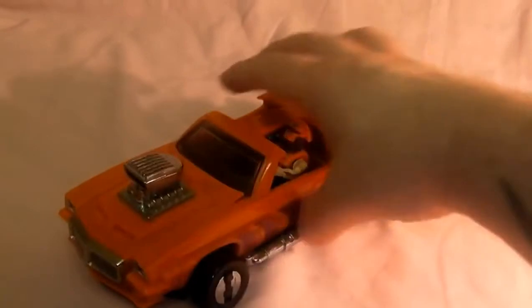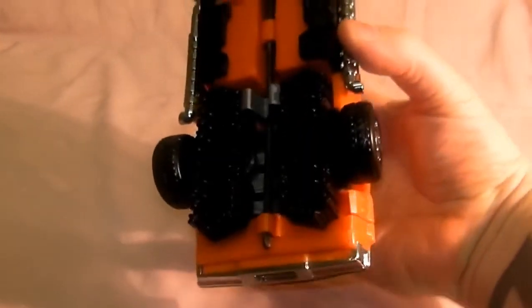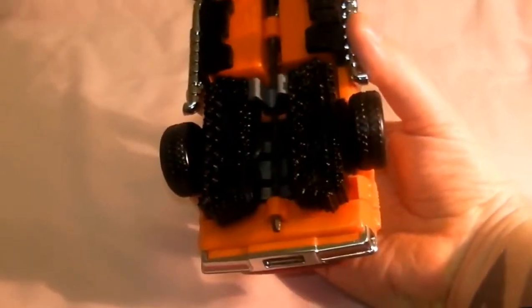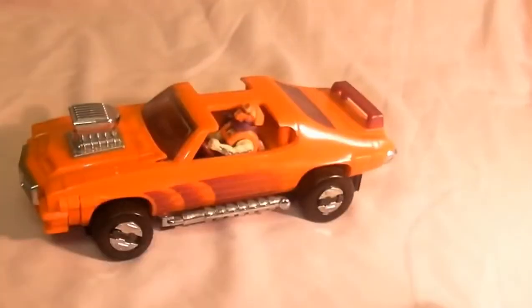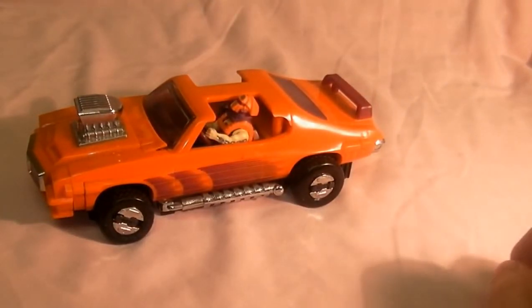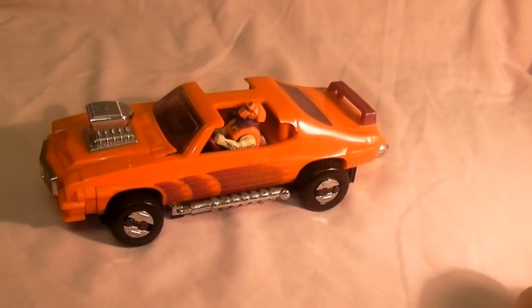So that is it, that is the Stinger. Very cool - I think all my tyres have lasted on it. They're rubber ones and they do tend to snap, but these seem okay. So there is the Stinger - very orange. I hope you enjoyed this and we'll check out some more Miles vehicles very soon.